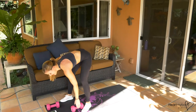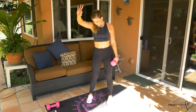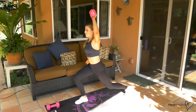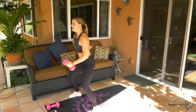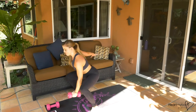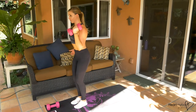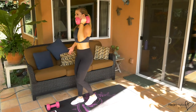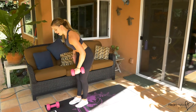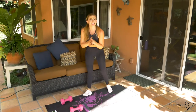Back to that original side. Five seconds. Reverse lunge, hop together, reverse lunge. Form is always the most important thing, so if you need to slow down, do it. Three, two, and one. We're so close, we're so close to being done.